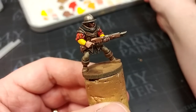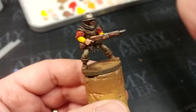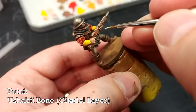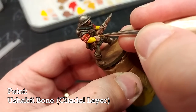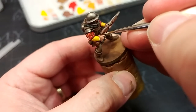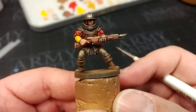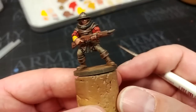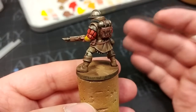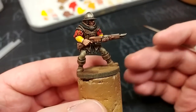I've mentioned before that I prefer a bone highlight on most light yellow rather than a yellow highlight - it doesn't tend to look quite so washed out to my eyes. So I have Ushabti Bone, and I am just going to do a little bit of this right at the edges of his cuffs and anywhere else I want that sharp line. Wouldn't you know it, but as well as for his sleeves, that actually works fairly well for his trousers too.